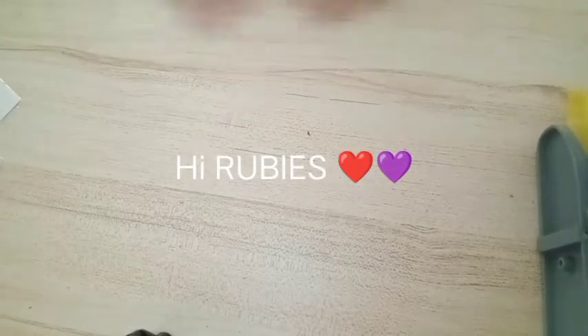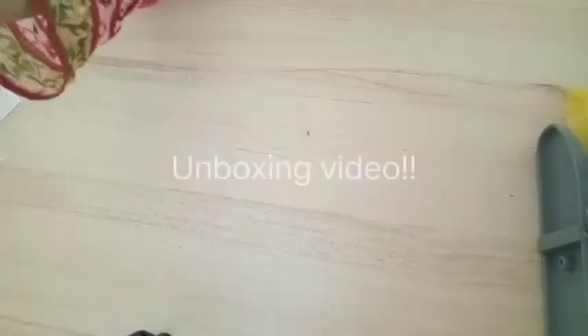Today we're going to be doing an unboxing video! So let's get started.